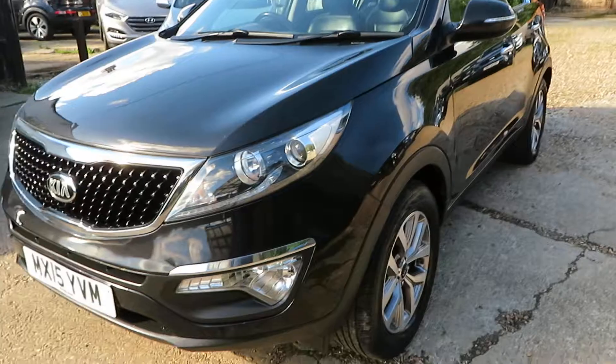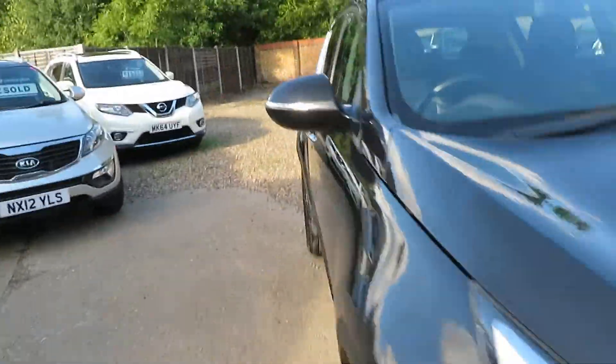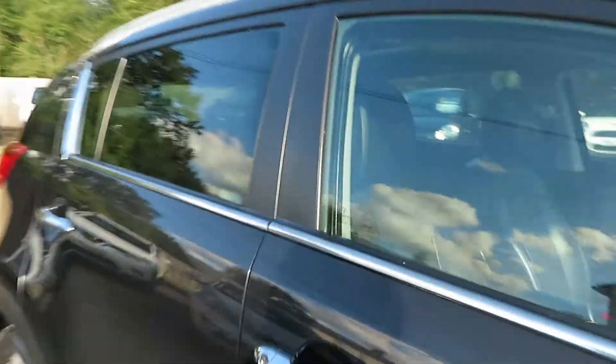It has driving fog lights and LED lights. Now let's see what we've got inside.